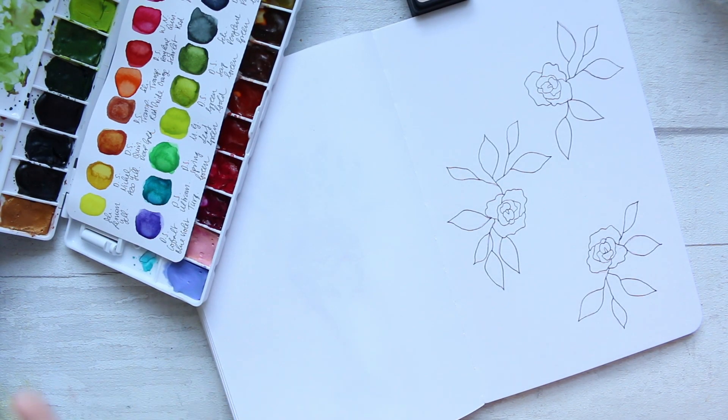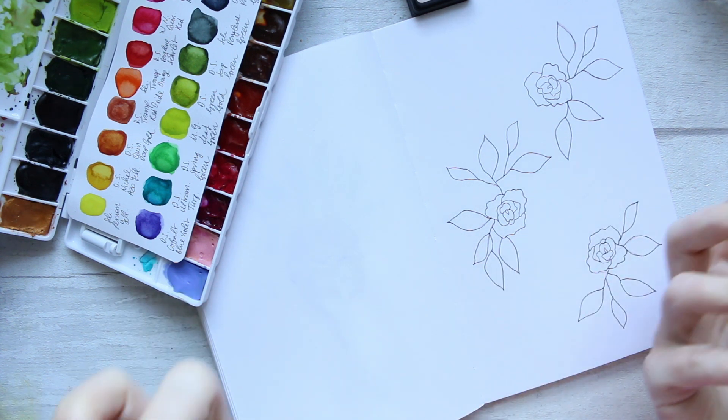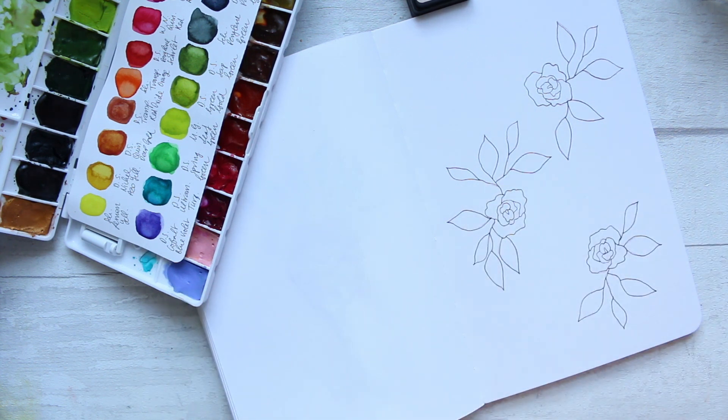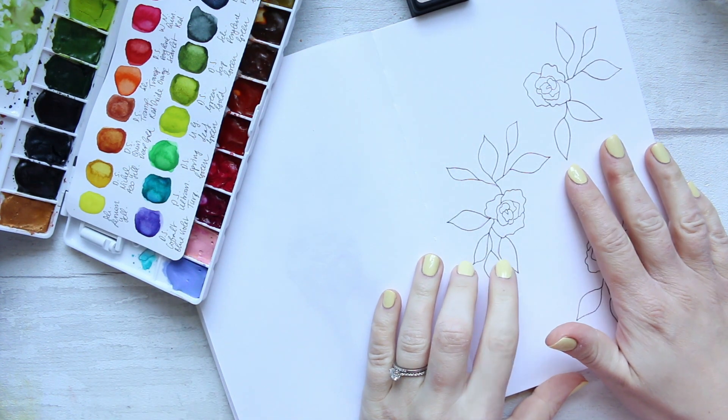Hi everyone! Today I want to show you how to create dramatic watercolor leaves or greenery. I'm all for something that's a little bit unusual and find it quite interesting in terms of jazzing up the leaves a little bit.